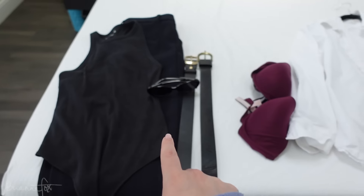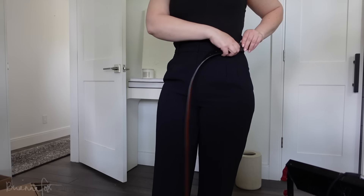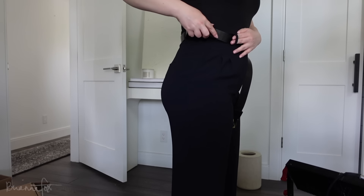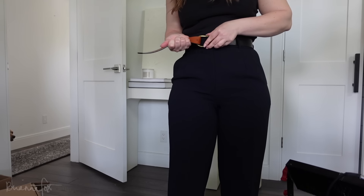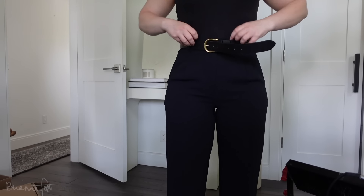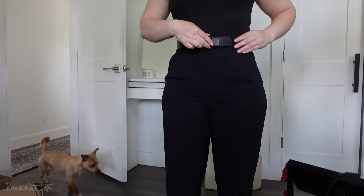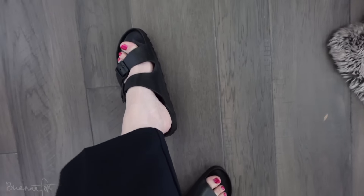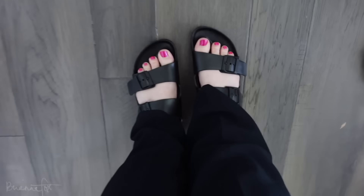I have some black Birkenstocks that I'm going to wear with this. I really wish I had on a spray tan, but it is what it is. So this is the outfit, and I put on my Birkenstocks. I ended up deciding just to keep the size 7 — once I had one more hole that I had to tighten on each side, they seemed to fit fine. I just need to put on this shirt.